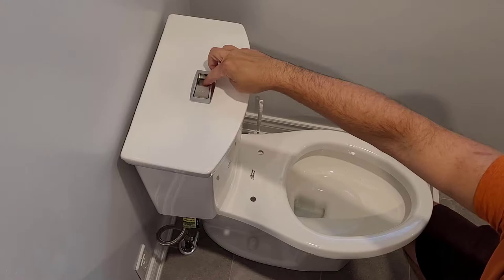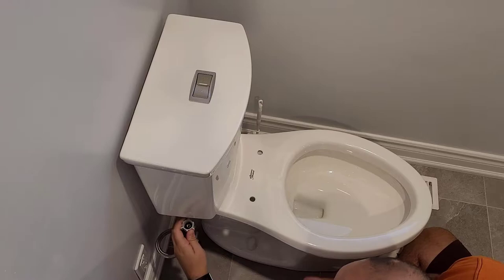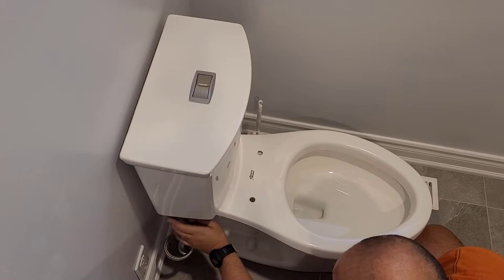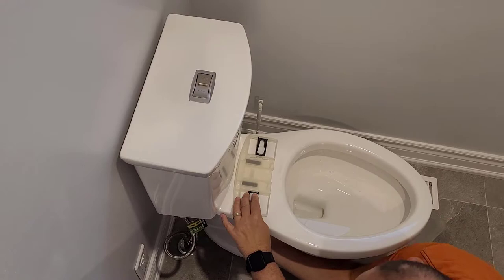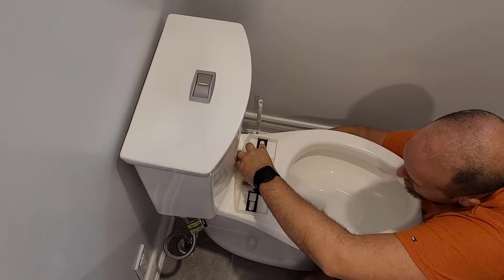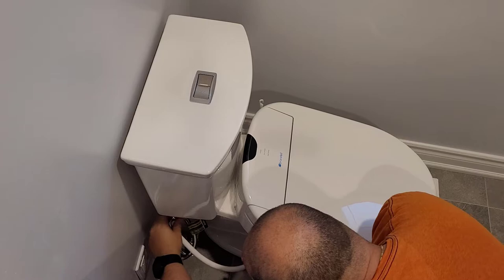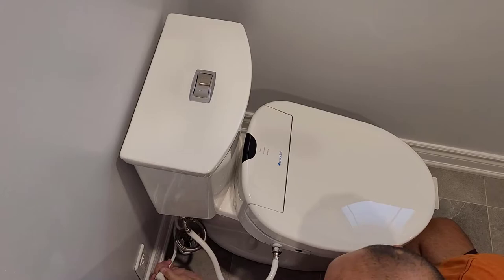Once ready to install, turn off the water supply to the toilet and empty out the water tank. Grab a monkey wrench and a rag to clean up any water spills. Begin by removing the water supply from the tank and installing the T-valve. Once the T-valve is installed, connect the water supply. Now install the toilet seat bracket — this is what the seat uses to secure it to the toilet. Slide on the toilet seat. Connect the hose from the T-valve to the bidet. Turn the water supply back on, and finally plug it in and you're good to go.